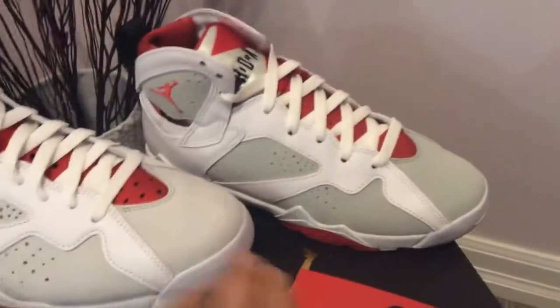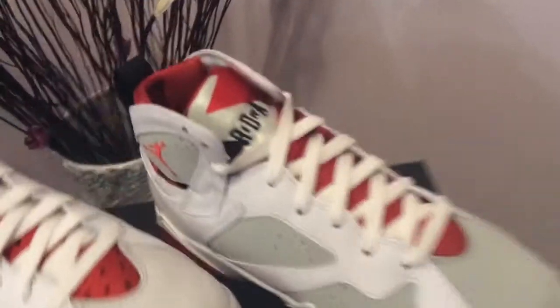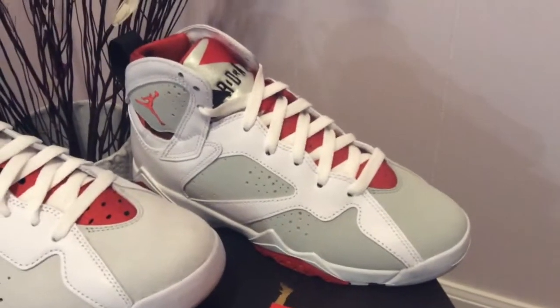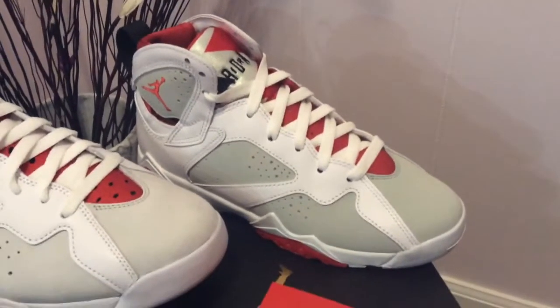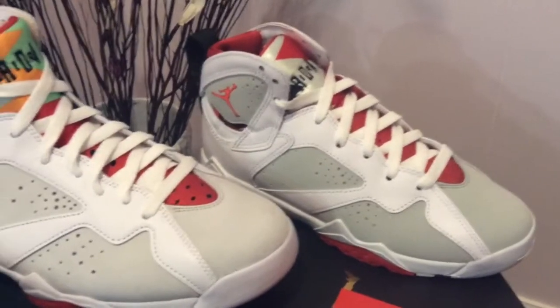Moving over to the youth size — as I already said, the grey is obviously much darker on the youth. The tongue is also a little bit different, the color versus the men's versions versus the OG one. But that's pretty much it. We already know the youth size is built slightly differently than the men's shoe, but nothing really worth talking about.